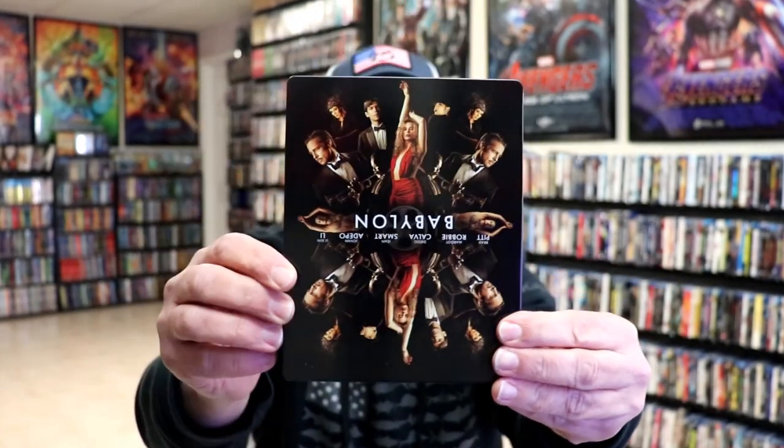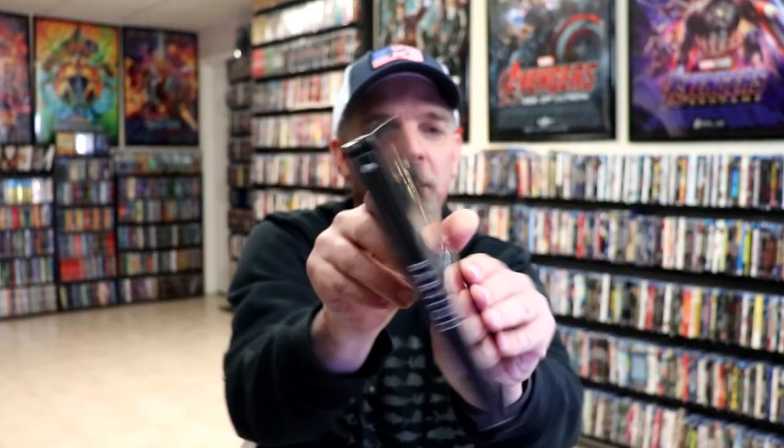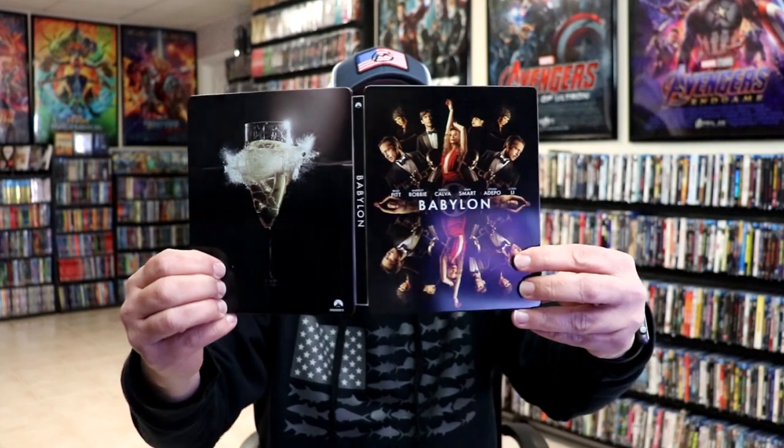No embossing or debossing. Flip it over — same images. And then here's the back. We open it up and we have our front and back together. Nice looking image.